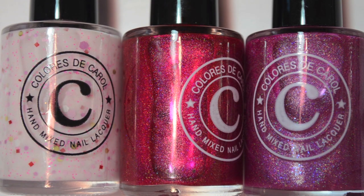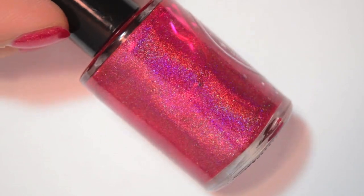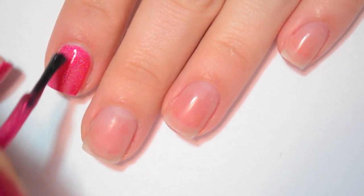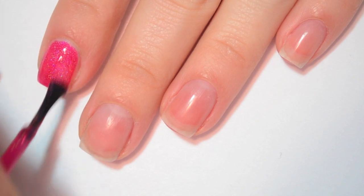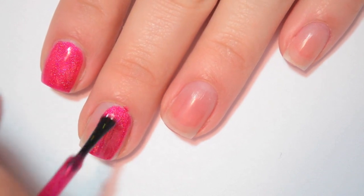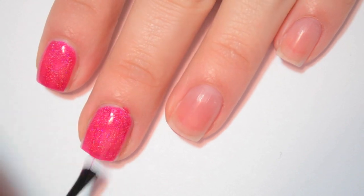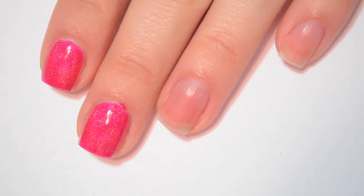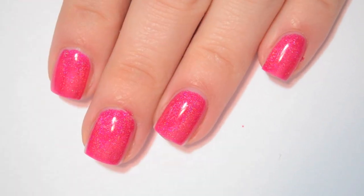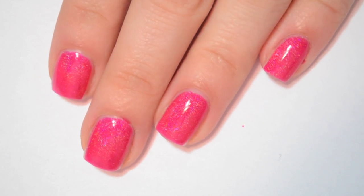So I will get into the swatches. The first polish is called Velvet Kisses and this is a dark pink holo. Here is one coat of Velvet Kisses. This one covers really well on one coat — it's not quite a one-coater because I can see just a tiny bit of my nail line still, but if you weren't as picky as I am, you could easily get away with one coat. It's very, very smooth and very easy to apply.